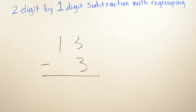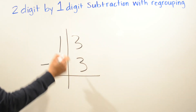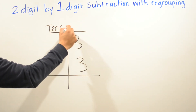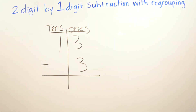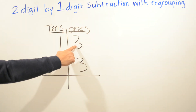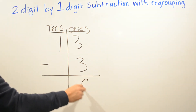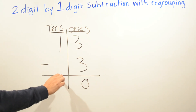We are doing now 13 minus 3. I'm going to draw a line and write our tens place and our ones place. Remember that rule: numbers the same, zero is the game. So three minus three is going to be zero. And one minus nothing, or zero, is going to be one. So the answer is ten.